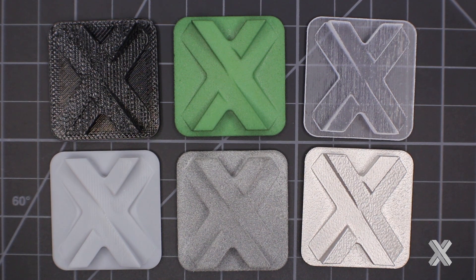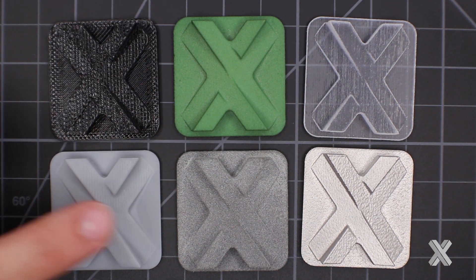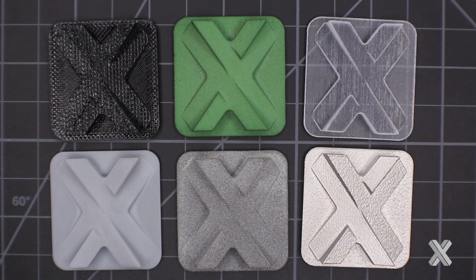This is all about 3D printed surface finishes. I'm going to highlight six technologies in this video: FDM, SLS, PolyJet, SLA, HP MultiJet Fusion, and direct metal laser sintering. As you can see, the surface finishes vary greatly, and the reason why is each one of these is made in a different type of manufacturing process. 3D printing is an umbrella of technologies — they have strengths and trade-offs between each technology.